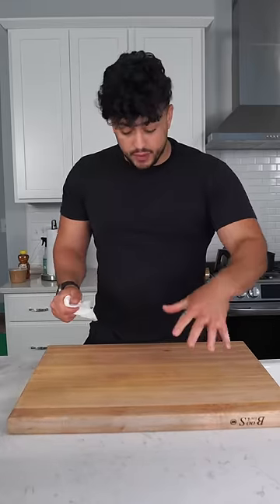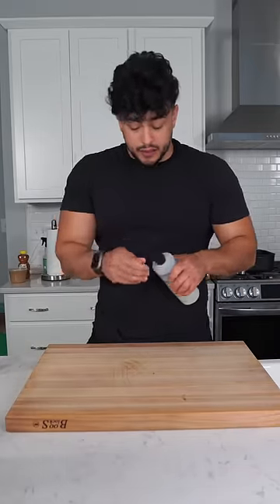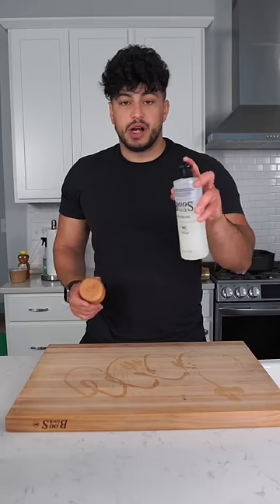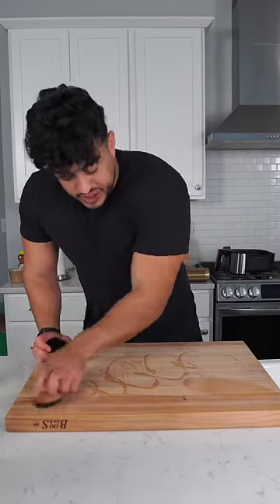And then typically when this dries out, so let's just do this side that's nice and dry. I'm gonna take a little bit of this oil, toss it on. This is a Boost Block, they make their own mystery oil — it's just a board oil to keep it nice and fresh. And then there's this little sponge that...